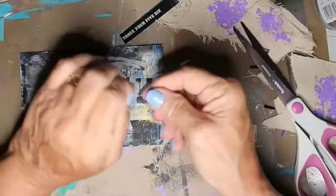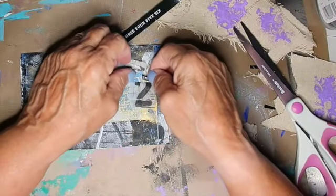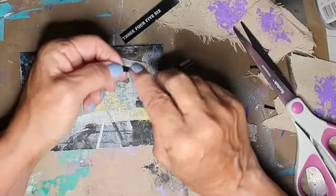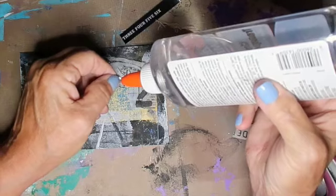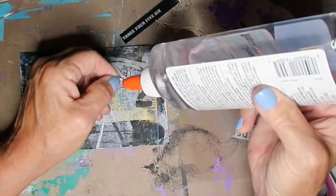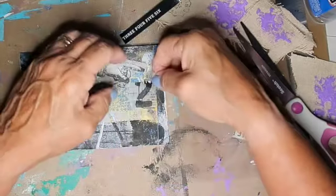I used my card stock and did some things just for this particular one, because I was doing like an Egyptian motif this week, so we'll see how it goes. I'm hoping that I learned something from this.